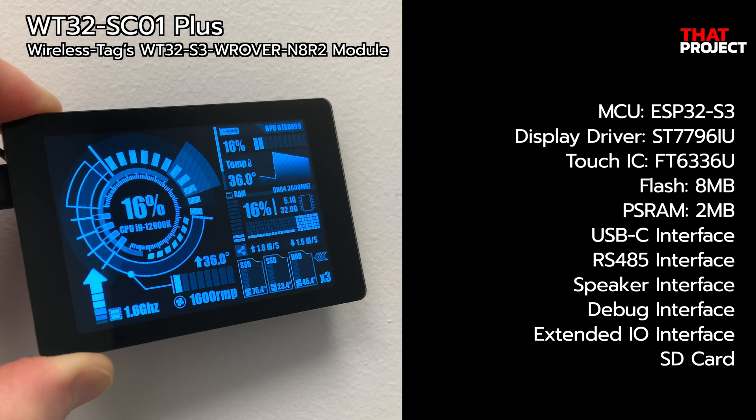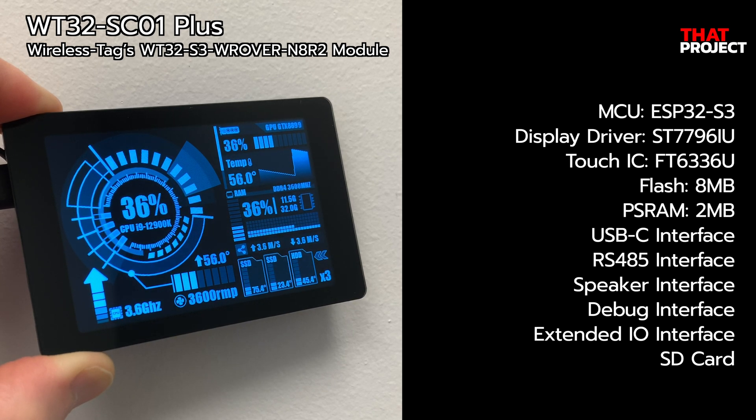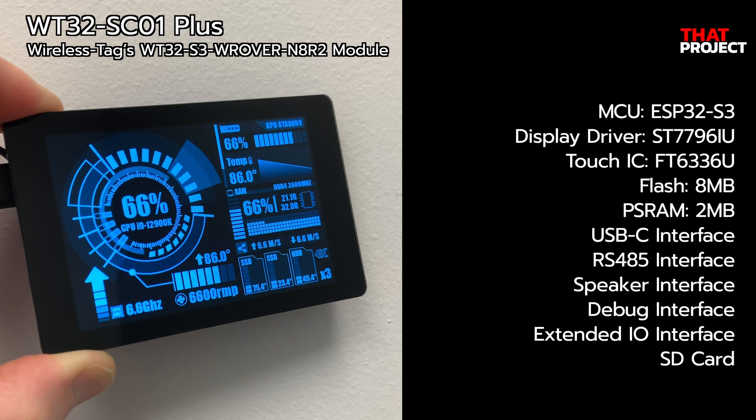Hello, welcome back to my project. This is Eric. The product in my hand is WT32ST01 Plus from the company WirelessTag.